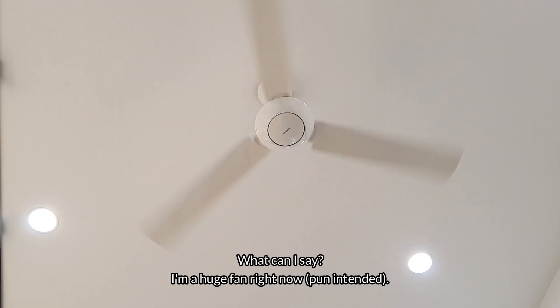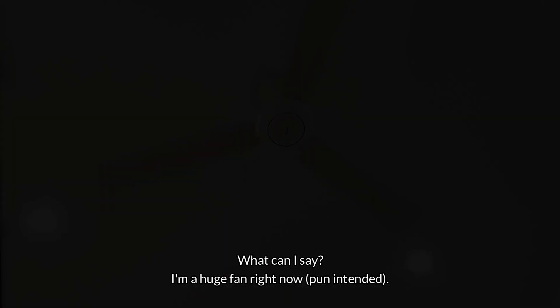What can I say? I'm a huge fan right now. I'll see you next time!